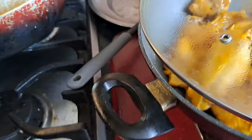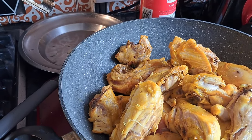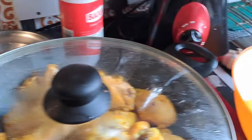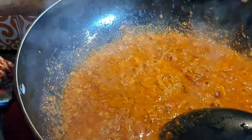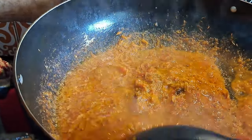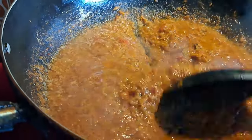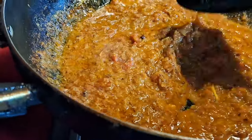As you can see, here is all my chicken — I shallow-fried it, not deep-fried. It's already been 15 minutes now, so I'll put the chicken in with the tomato sauce and let it cook nicely. There you go!